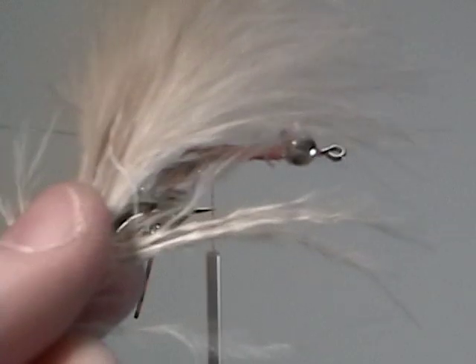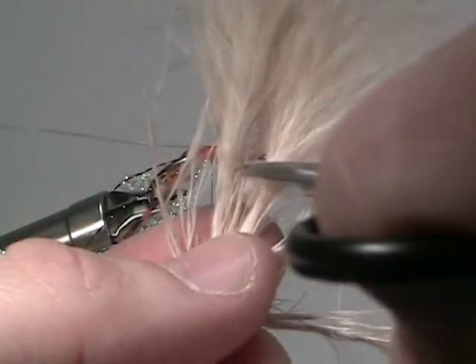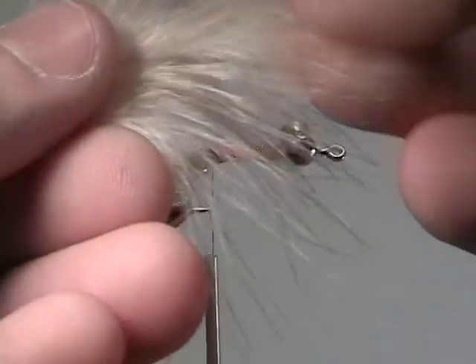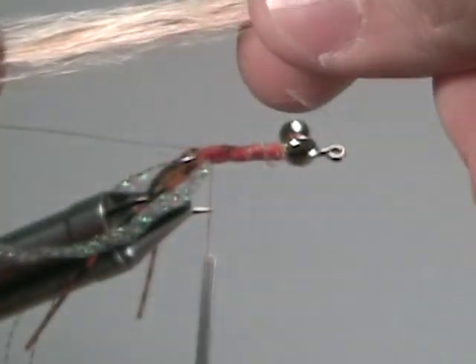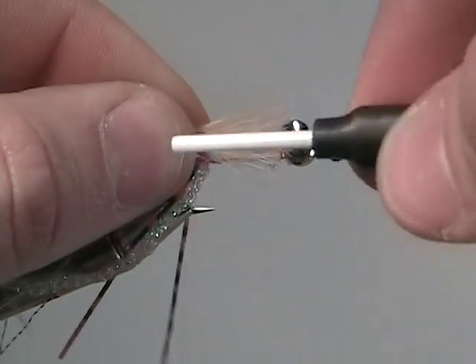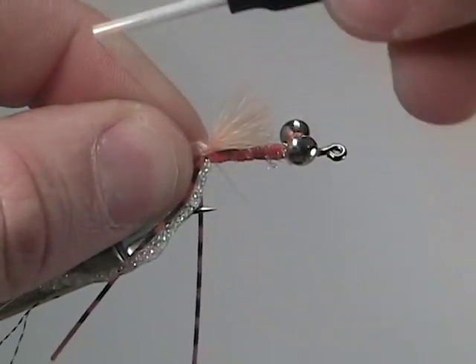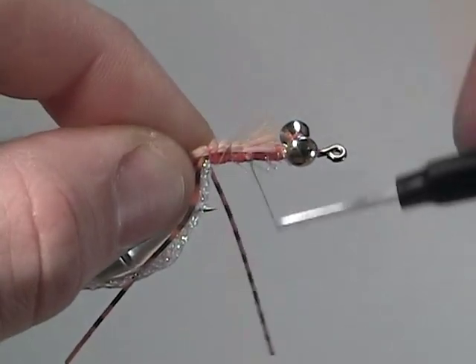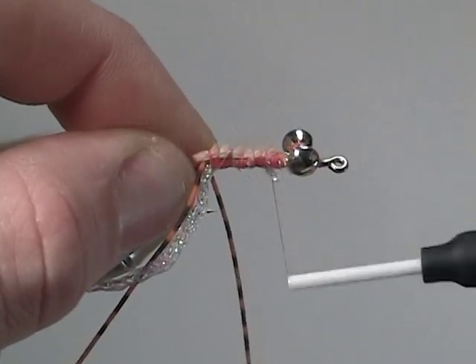Now for the body of the Avalon fly, we're going to use tan marabou. Clip off the main stem, and then right on that main stem again, clip the tips off. Once clipped, pull the tips together, and then tie them in at the bend of the hook, wrapping the tips all the way down as best you can to just behind the hourglass eyes.